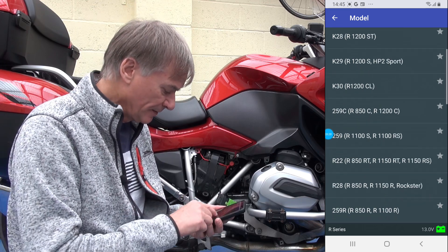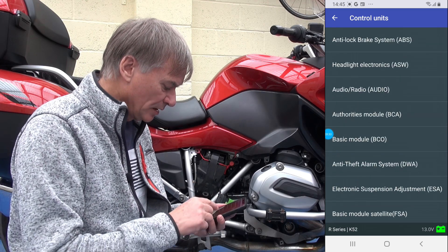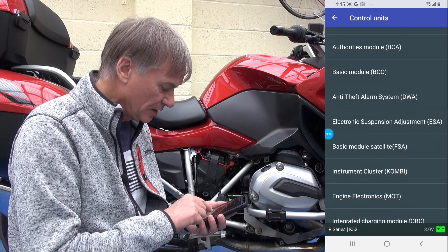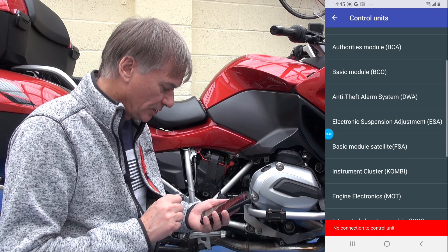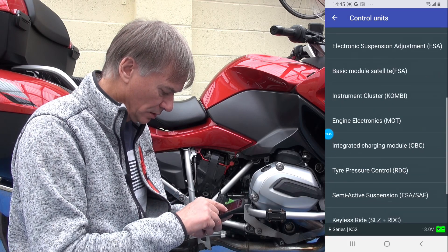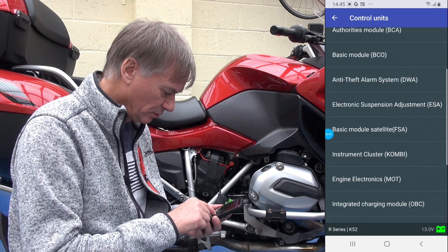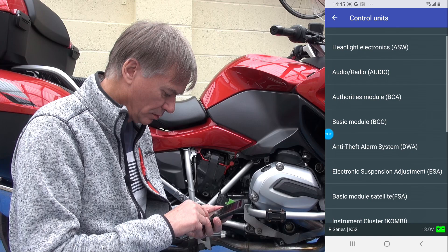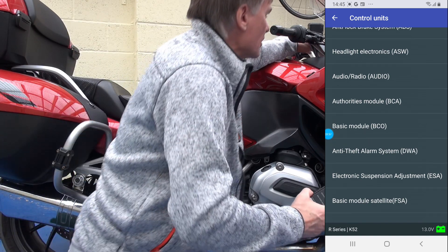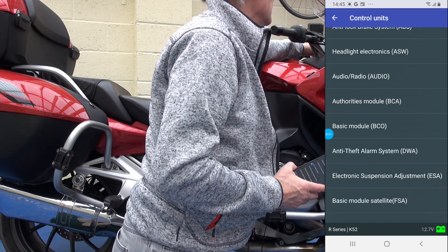Coming back out, I want to connect to an R Series. It's got all the different bikes listed. Mine's an R1200 RT. The resetting of the service interval is done in the Instrument Cluster. But I'm getting 'no connection to control unit' — and that's because I haven't switched on the ignition. So let's switch on the ignition — there it goes.